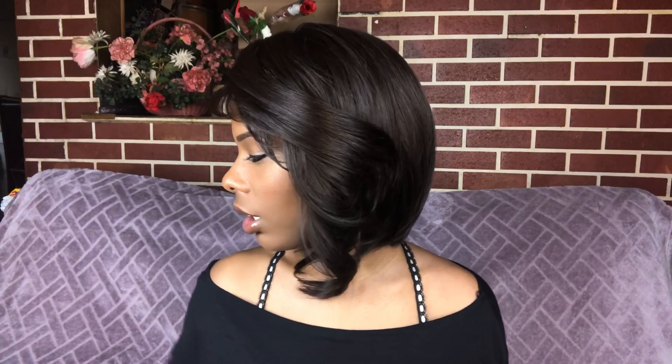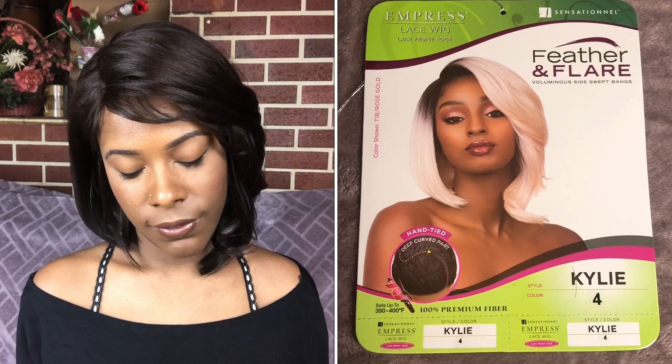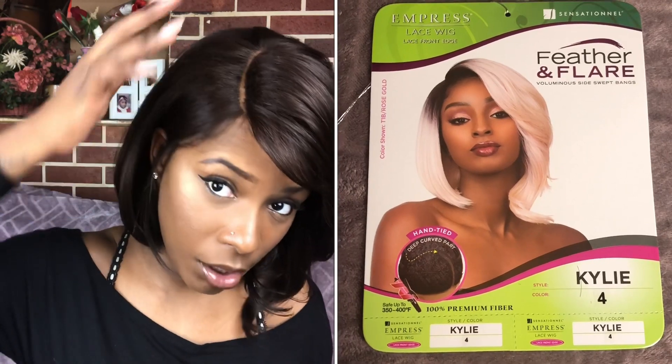The brand of the wig is Sensational, style Kylie, in the color four. It is curling iron safe up to 400 degrees and does have a deep handmade curved part.